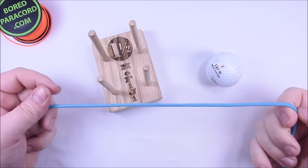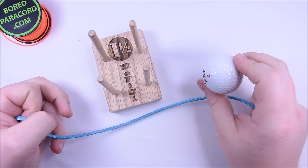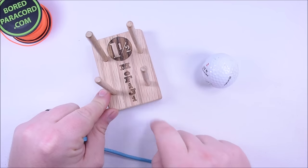Hey everybody, Sean here from Bored Paracord. Today we are going to do a golf ball monkey fist jig using the Mofiji. Mofiji stands for monkey fist jig.